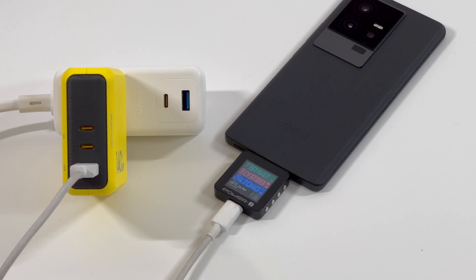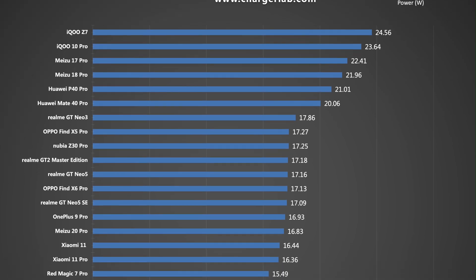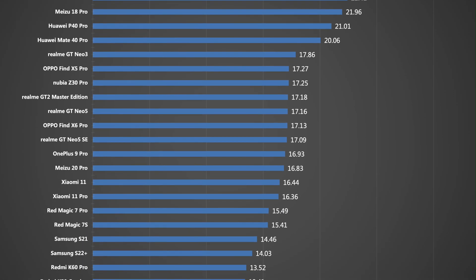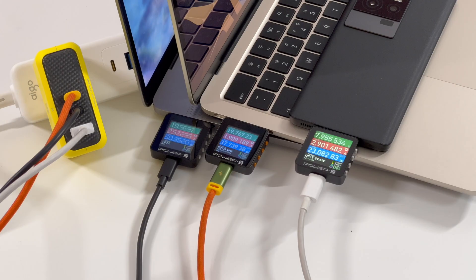The compatibility of USB-A is more stable. Chargers supporting the UFCS protocol can exceed 20W, while the rest are lower than 18W. When charging three devices at the same time, the power is divided into 50W, 40W, and 25W, with total output not exceeding 140W.